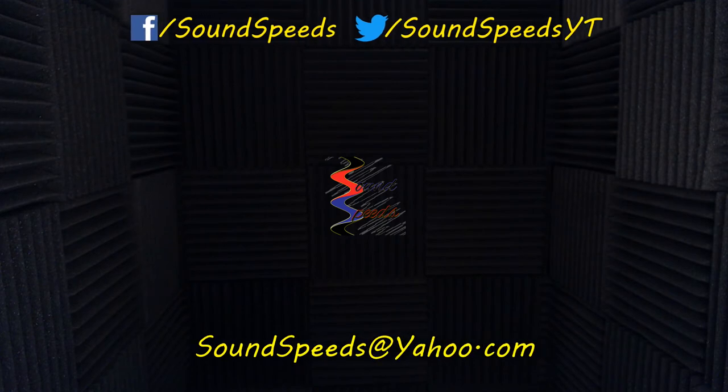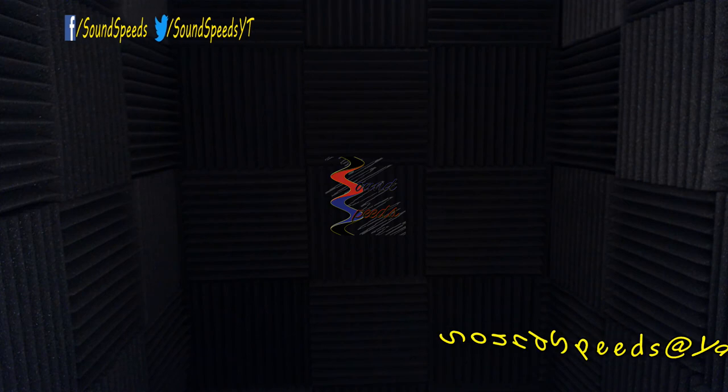So there you have it — the invisible boom technique. So easy that even a sound guy can do it. Keeping in mind that as long as you have the resolution, the lock off, the plate, and no movement in the background, you should be in great shape. That's great sound advice. Have a question you'd like answered or want to add something? Be sure to write it in the comment section down below. You can also make a suggestion for future topics. Comment section down below, or you can email me at soundspeeds@yahoo.com. Be sure to subscribe and turn on notifications so you won't miss out on future sound advice.